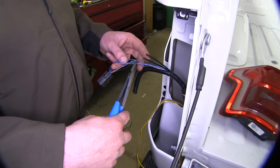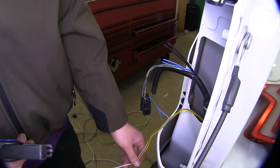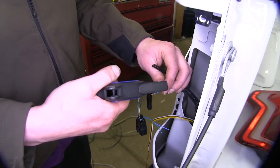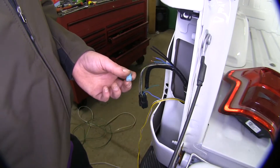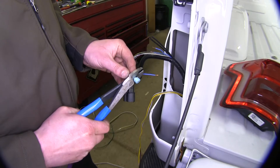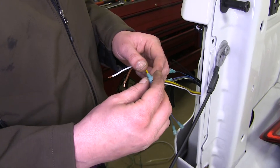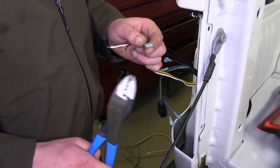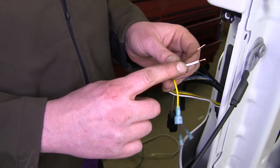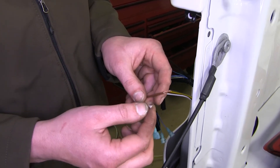Now cut the wire for your taillights and the wire for your brake and turn signal. Strip back each end of the wires you just cut and all three of the wires that you ran up. Take off two of the blue crimp terminals from your diodes — we'll be crimping those onto each end of each wire that you just stripped back. Then crimp a blue terminal onto the yellow wire that you ran up. You will need to run a signal wire from your taillight on this side over to the diode on the passenger side.